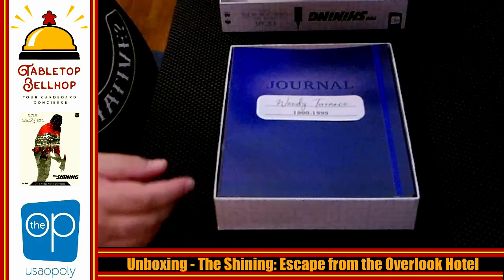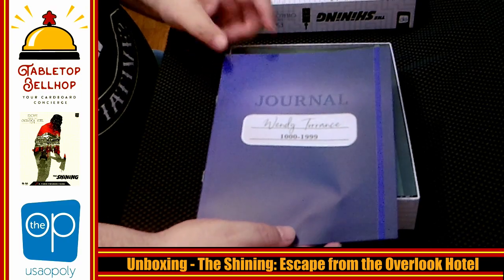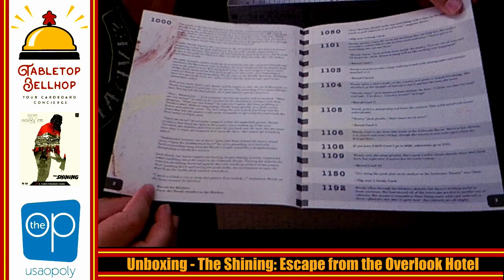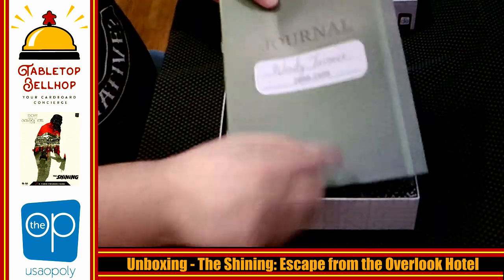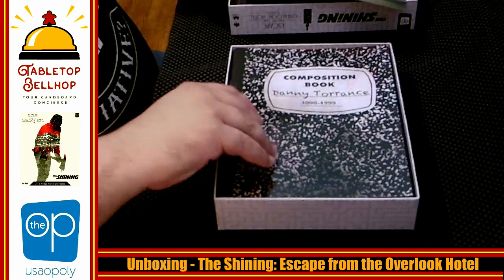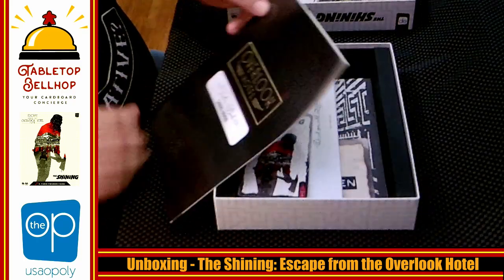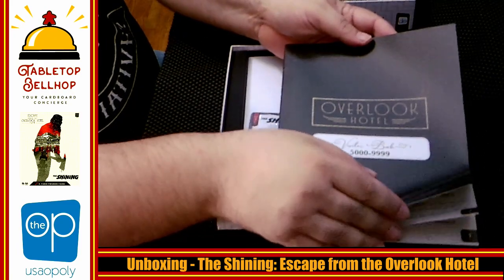So we have a journal here for one of the characters — for codes one to a thousand, this is Wendy Torrance's journal. I don't want to spoil anything, so we're just going to quickly show this is what you get: a bunch of numbers. You look them up, you read what it says, and you do what it says. So we have a journal for Wendy, and we have a second journal for Wendy that covers 2,000 to 2,999. Then we have Danny's journal — same deal, bunch of codes to look up. And then we have a visitor booklet for the Overlook Hotel — same deal, more codes to look up.